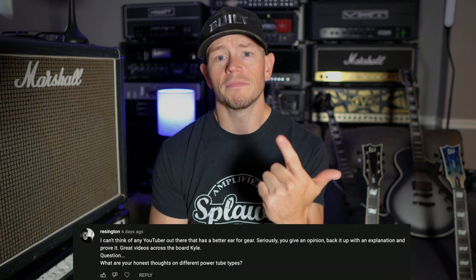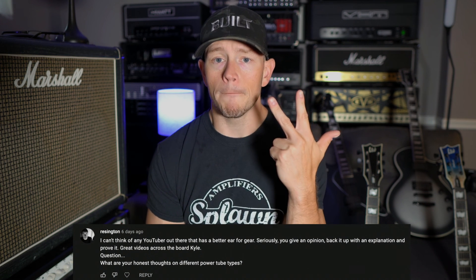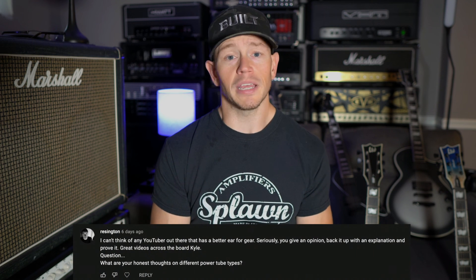Switching from one 6L6 to another 6L6, or an EL34 to another EL34, or even a KT77 — you're not going to notice a big enough difference for it to have been worth the $100 or more if you have to take it to a tech to bias it. I think pickups, overdrive pedals if you're a metal guy, and most importantly speakers are going to make much more of a difference than swapping your power tubes ever will. Pickups and overdrives are around the same price as a set of power tubes. So $100 for power tubes versus $100 for a new bridge pickup versus $100 for a different overdrive — I'm going to take the pickup or the overdrive 10 out of 10 times. That's just my perspective.